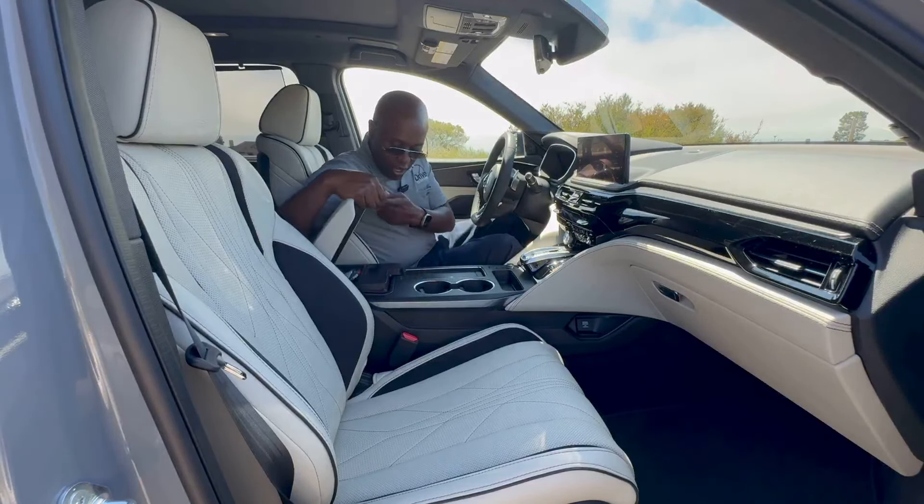Here we are in the second row of the MDX Type S. Just like the front row, it's a really nice place to be with lots of premium materials and touch points throughout. The door features manual sun shades — a nice feature. The real wood trim carries over from the front row to the second row. There's ambient lighting throughout the vehicle with 27 different colors to choose from — it looks really awesome at night. Even back here you get more Bang & Olufsen speakers with a premium black ionized finish on the grilles, plus speakers overhead. You get the same leather material with contrast stitching and quilted design on the door linings.